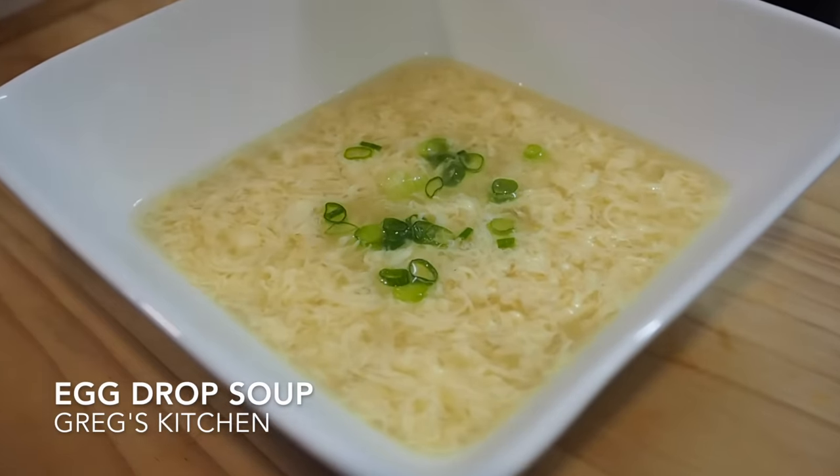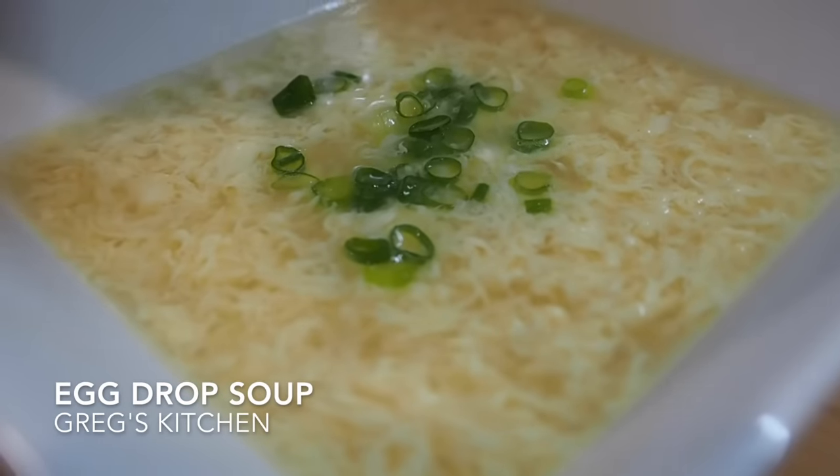Hey everyone, Greg here. Today I've got a really nice, simple, easy appetizer — it's called egg drop soup. Not only is it really easy to make, but it tastes really nice as well. It's an appetizer and it's super cheap to make. This whole soup is going to cost probably less than two dollars. Let's start making it — I'll show you how it's done.